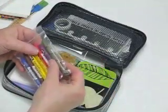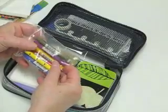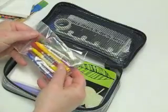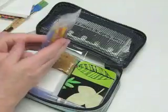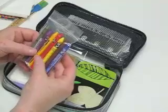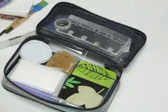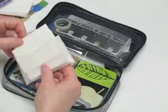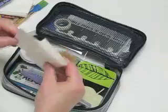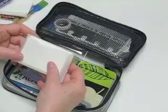I have these Neocolor II wax pastels — they're really awesome. They are water soluble, so you can draw with them like crayons and then brush them over with water and get some really vivid, intense, beautiful colors. I have some watercolor paper in here with little samples in case I want to test out some watercolor mixes or something and not do it directly in my sketchbook.